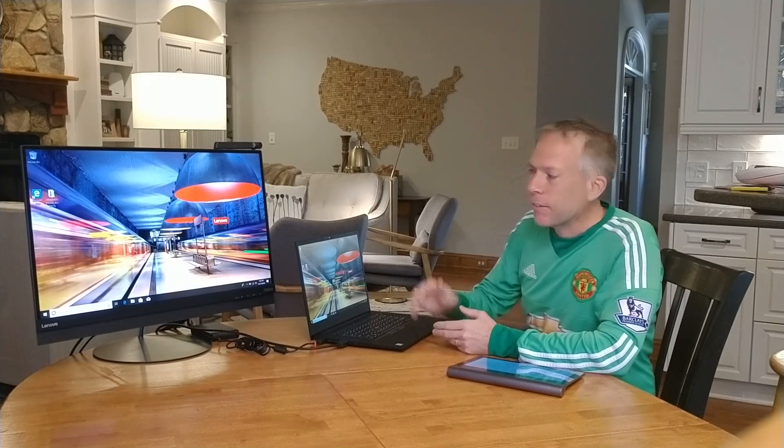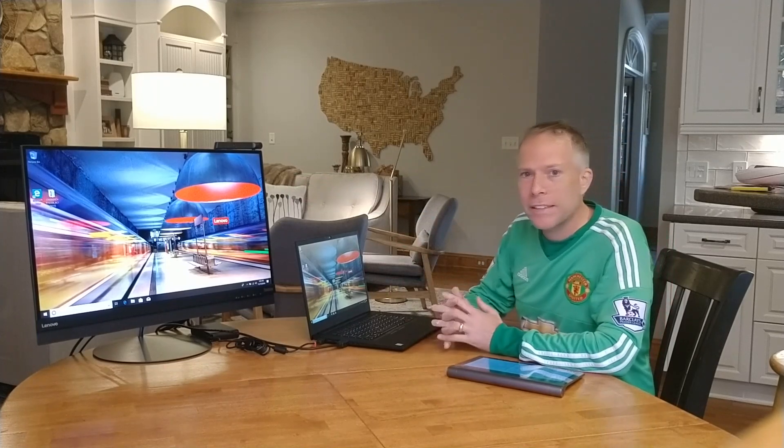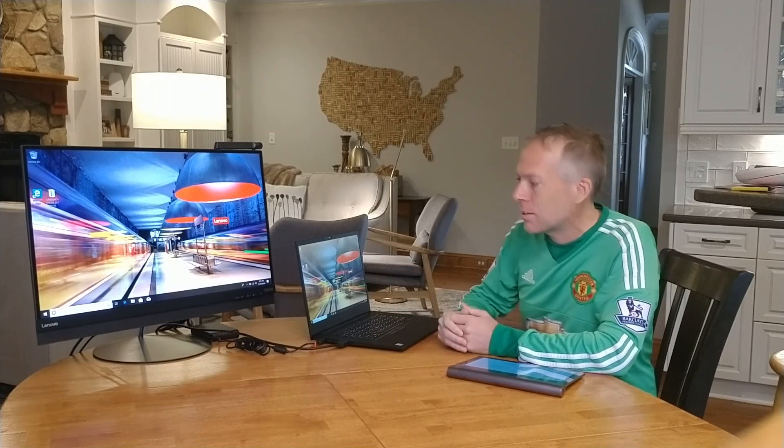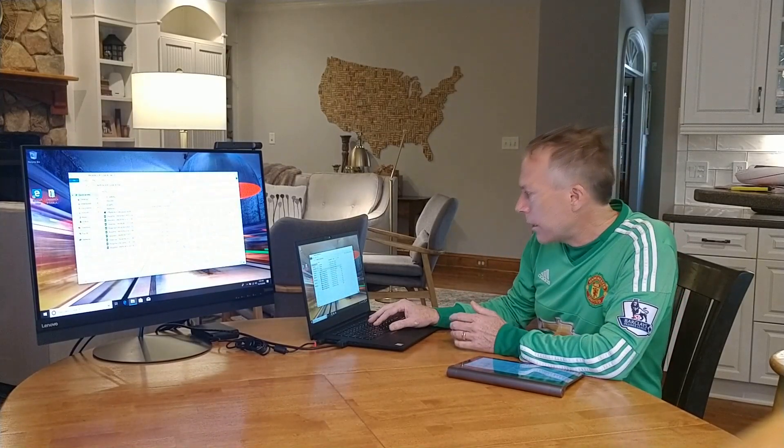So I've booted it up, I've connected it to my external monitor so you can all see, and I'm going to try and run a couple of tests on here — just the Cinebench — and then also talk a little bit about some of the ports and some of the details. Let's go ahead and get the Cinebench test started since it takes a minute.